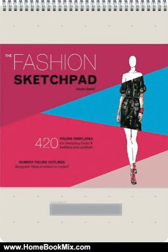This sketchpad is filled with 420 figure templates in 20 different fashion-forward poses. Printed in a specially formulated Pantone color, the figures disappear from view when photocopied or scanned, eliminating the need to fuss with light boxes or tracing paper.